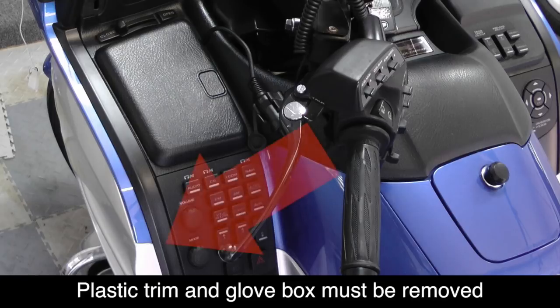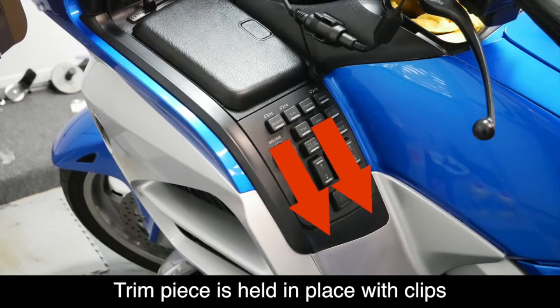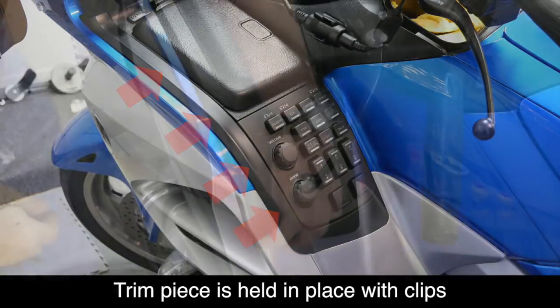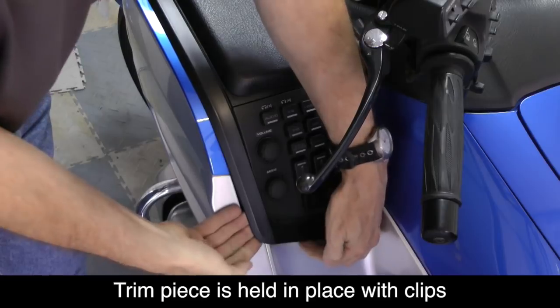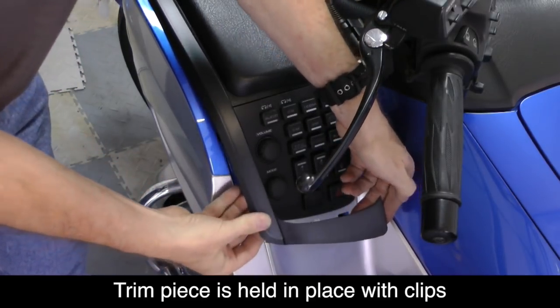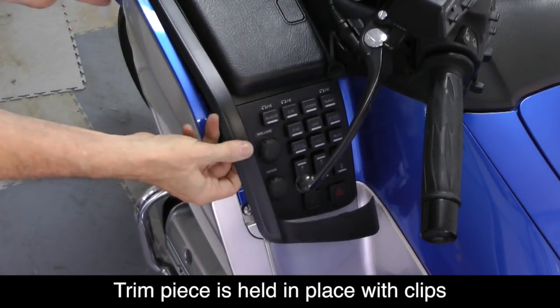To gain access to the bike's power connector, we need to remove this plastic trim piece and the glove box. The trim piece is held in place with two large clips at the bottom and a series of smaller clips along the left side. Remove the first clip by getting your fingers underneath the lower left side and pull up firmly, then work to the inside of the bike to release the second clip. Now work your way up the side and release the smaller clips.